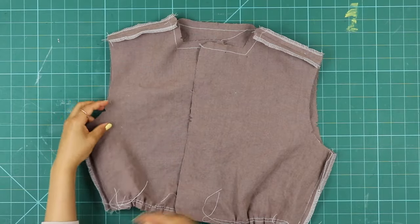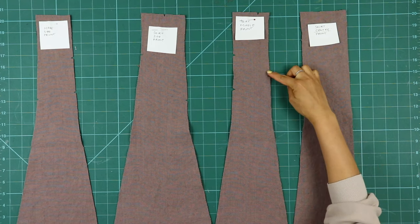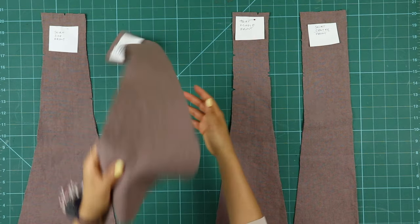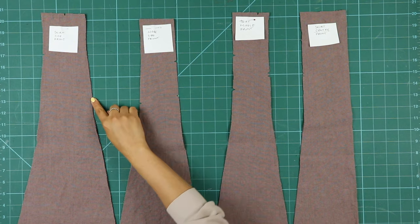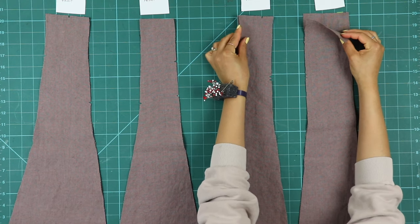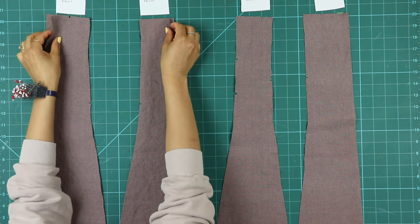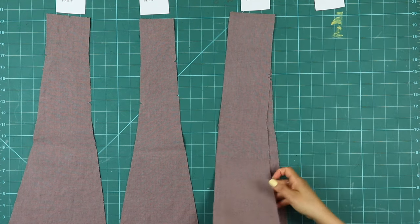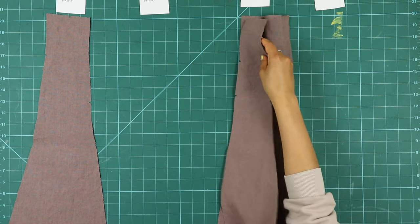Finish by pressing the seams open. Locate pieces three to six — so from right to left we have the skirt front, skirt middle front, skirt middle side front, and skirt side front. I labeled these with a piece of paper so that I wouldn't get mixed up. You'll notice that matching panels will match notches; if they don't, you're likely sewing the wrong two panels together. Remove one of the pairs for each panel, then place each panel right sides together, notches matching, and sew them together.